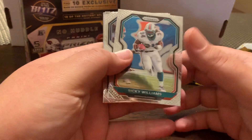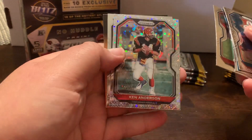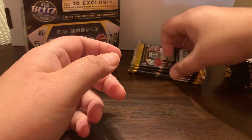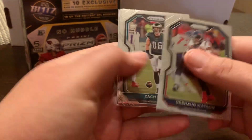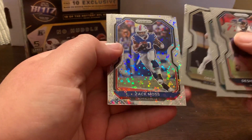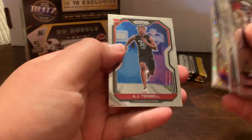There's a Rookie Williams with the Dolphins. Drew Locke. Nick Bosa. Ken Anderson. And that's the No Huddle variation. And Jordan Brooks rookie card. Alright. Deshaun Watson. Zach Ertz. Drew Brees. There we go. Zach Moss — that's a rookie, very worth a few bucks there. And AJ Terrell.